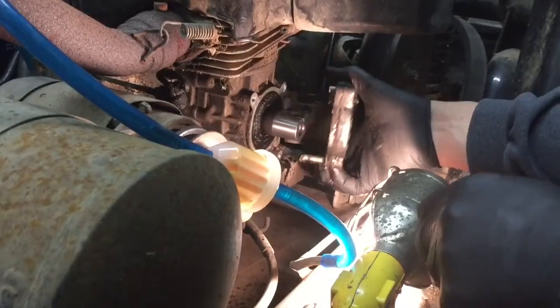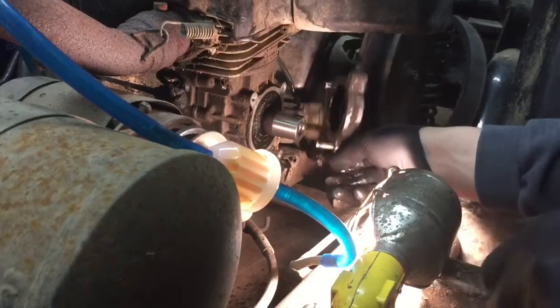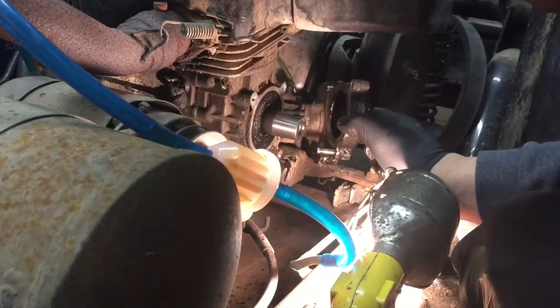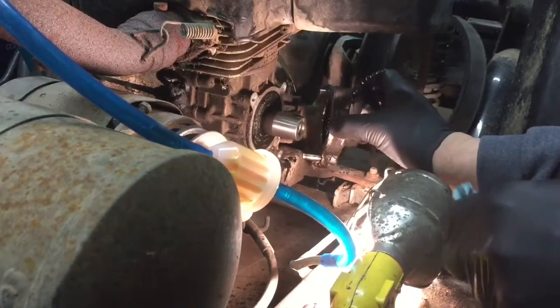There we go, we got it. And there it is — there's your oil pump. It's got the gears that pump the oil and they're working pretty good.